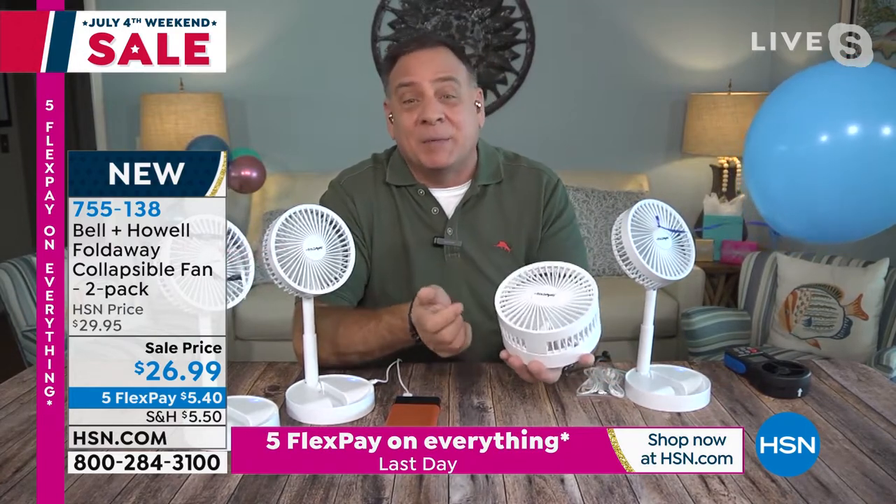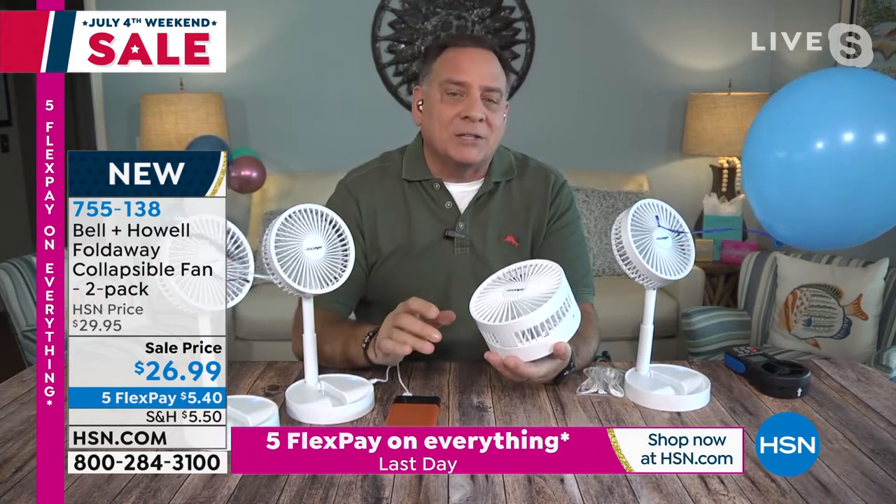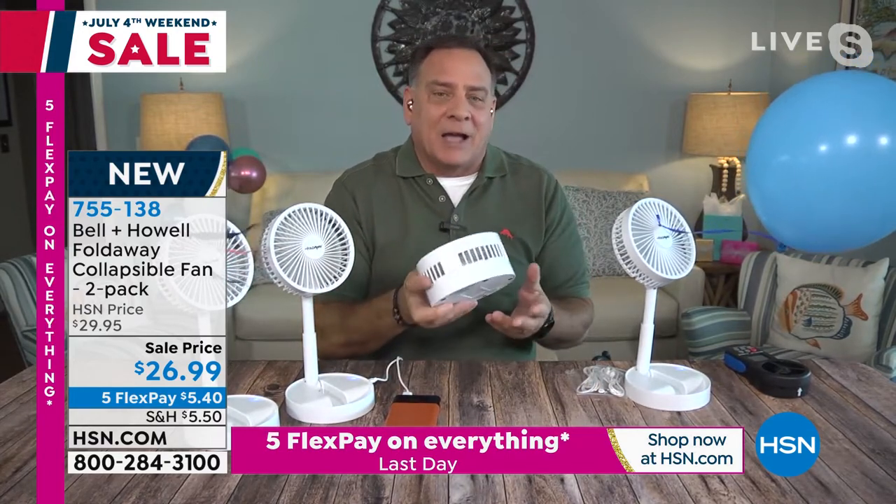This is going to fit easily in your bag, a purse, a backpack, a diaper bag, a beach bag — anything like that. When you get this at home, it's going to be all compacted down like this. And remember, you're getting two of them when you buy this today.